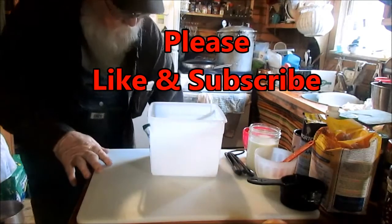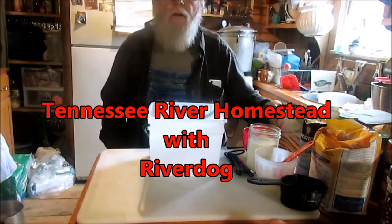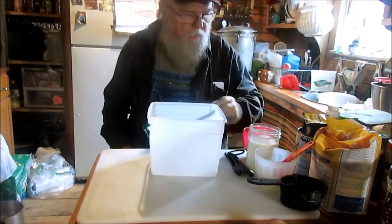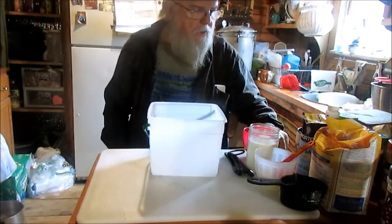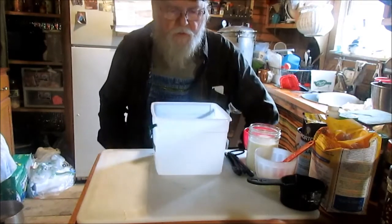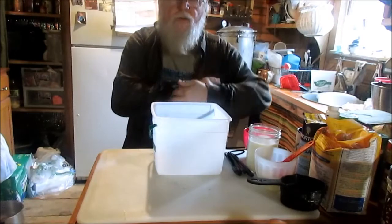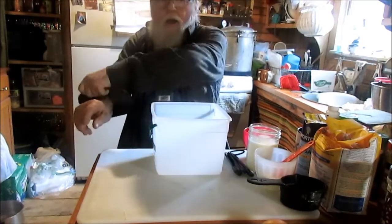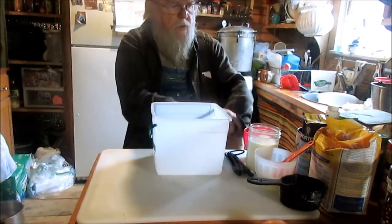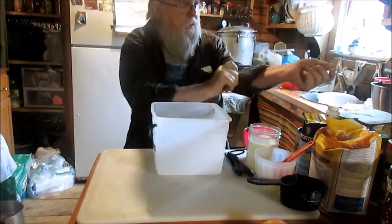Well folks, I didn't feel much like getting outside doing nothing today — my old sciatic got twisted up. So I thought I'd just do my next favorite thing and that's cook me something good and sweet to eat. I like cooking, I like baking especially.